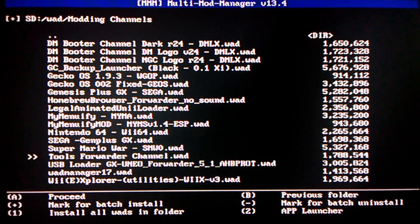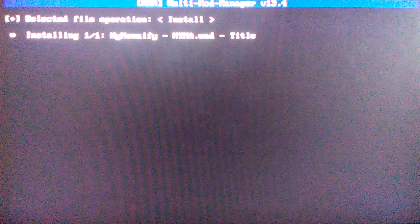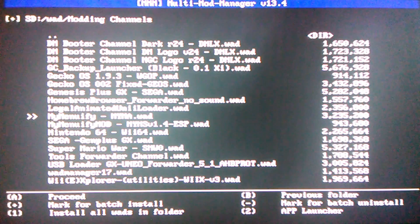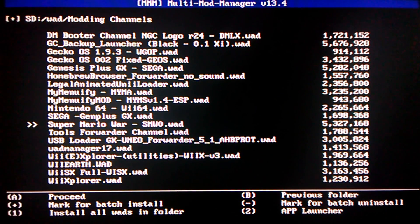If you installed that MyMenuify WAD from the description below, just click the MyMenuify one and click install. Also if you got the USB Loader WAD from the description below, press A and install that one too. I already have it installed so I don't need to again.